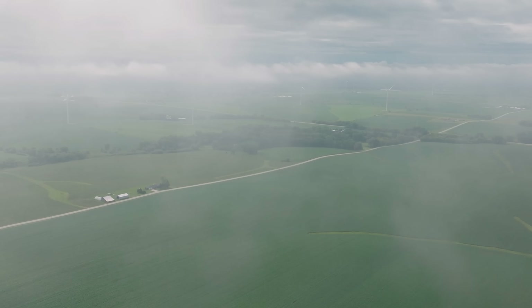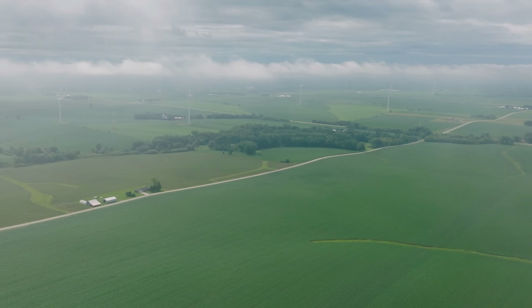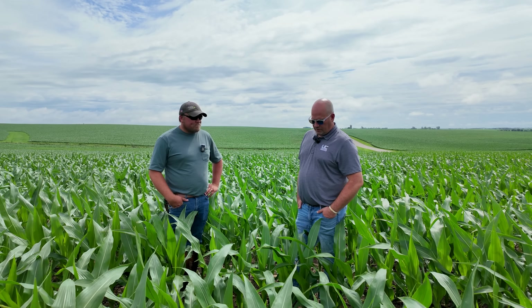We wide-dropped with some nitrogen, sulfur, boron, and molybdenum again. Last night we got maybe three inches of rain over here, so hopefully that was enough to get it all washed in and into the root zone.